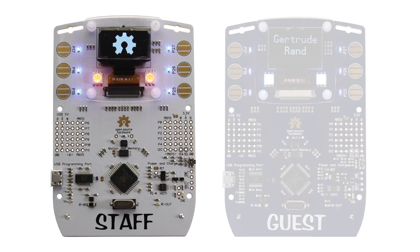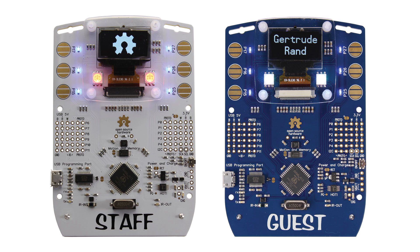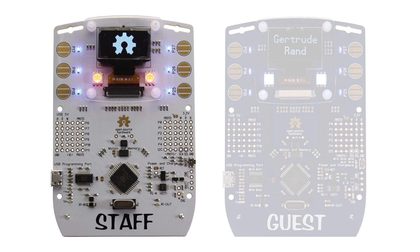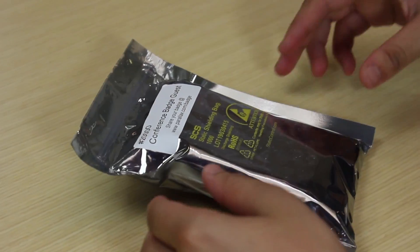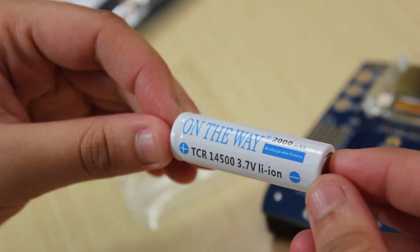Parallax has two available badges for you: the staff badge and the guest one. The badge's circuit design is identical. However, the staff badge has a white printed circuit board, where the guest badge has a blue one. Both kits come with a lanyard and a battery.